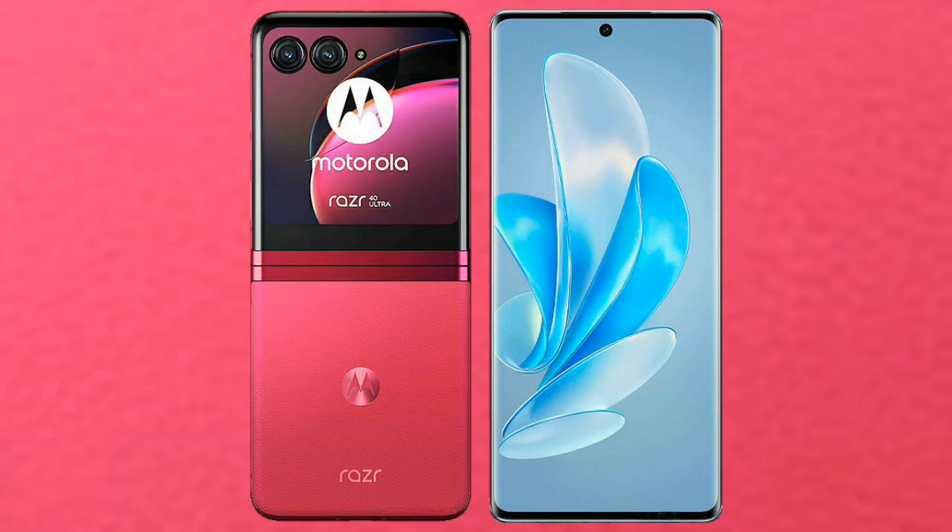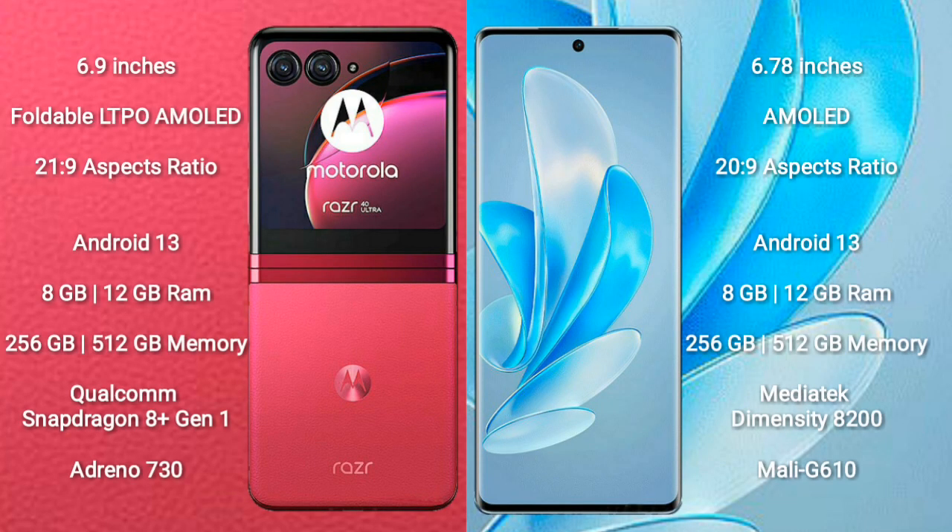I will compare the new Motorola RAZR 40 Ultra with Vivo S17 Pro. Motorola RAZR 40 Ultra comes with a 6.9-inch foldable LTPO AMOLED display and aspect ratio 21:9. Vivo S17 Pro comes with a 6.78-inch AMOLED display and aspect ratio 20:9.